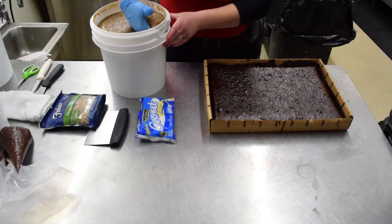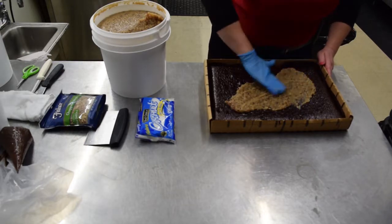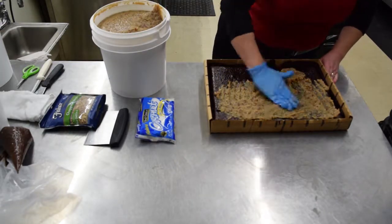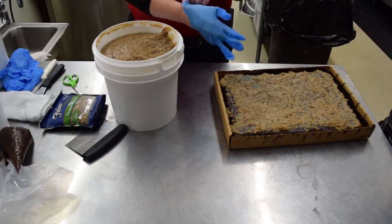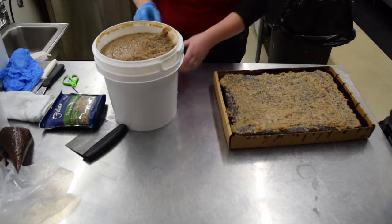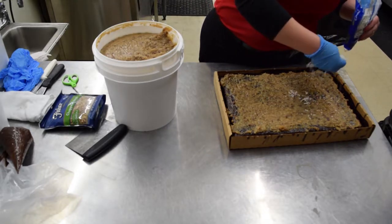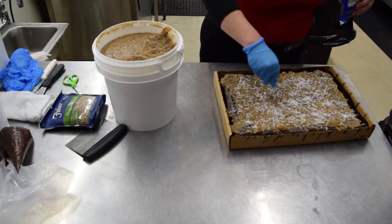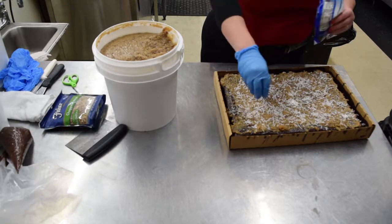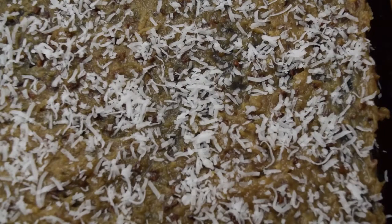Next we're going to do the German chocolate. For the garnish on the German chocolate, we picked the flaked coconut. I changed my glove because if you don't end up using all of your bag of coconut, you're going to get icing into it and you don't want that in there for later. So just take your coconut and sprinkle it across — not too heavy so that you can see the icing underneath, just something for the contrast. And that's it — German chocolate brownies.